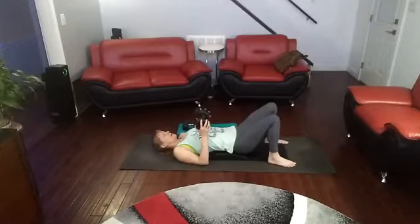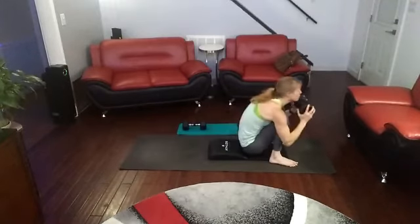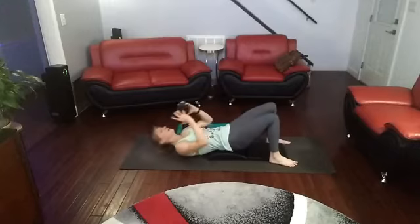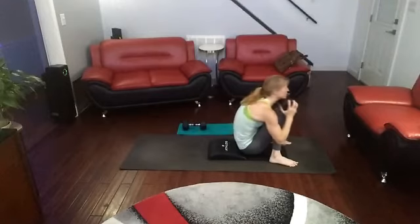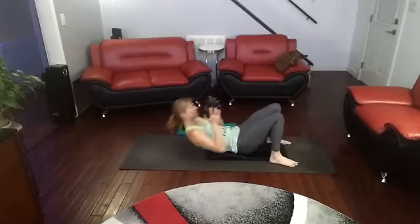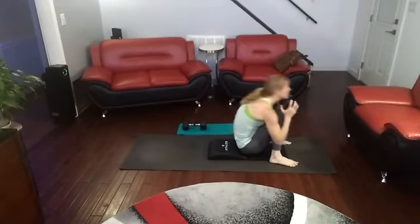Ready — do 10 sit-ups. Three, two, one. One, two, three, four, five, six, seven, eight, nine, ten.